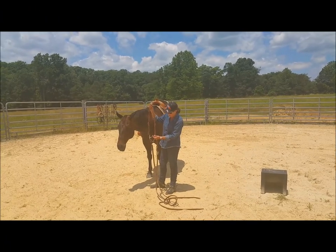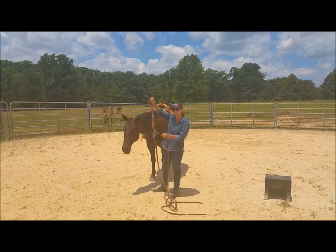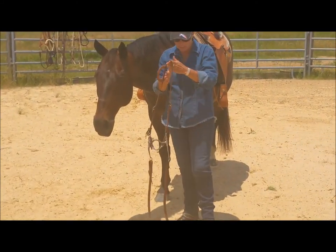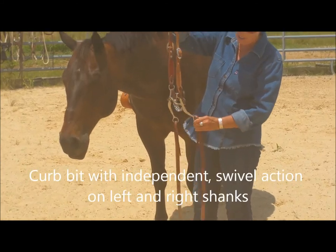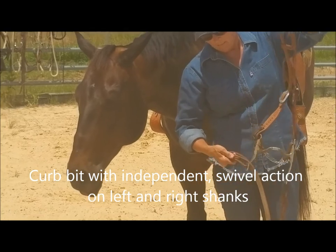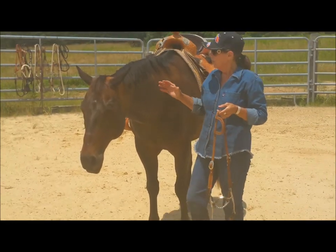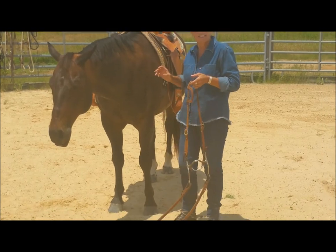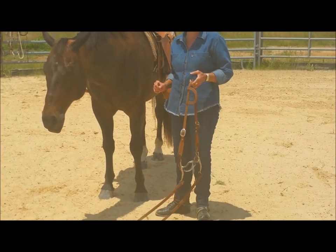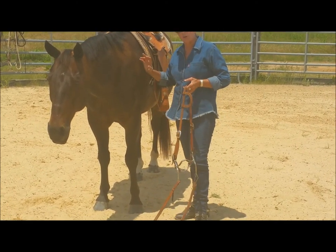This last bit we're going to look at is a curved bit or shank bit, but it's different than the one we previously rode Samson in. This one has independent action of the shanks. A bit like this that rotates right or left has the ability to help you lift your horse's shoulders, to get him to come up off that shoulder instead of just dragging around the turns or the bends. You can actually teach him to lift that shoulder.